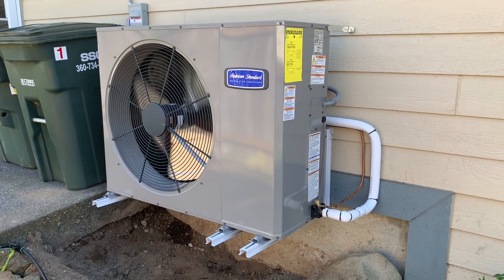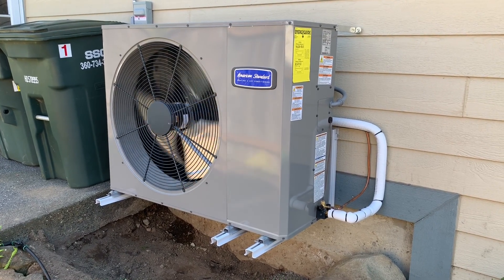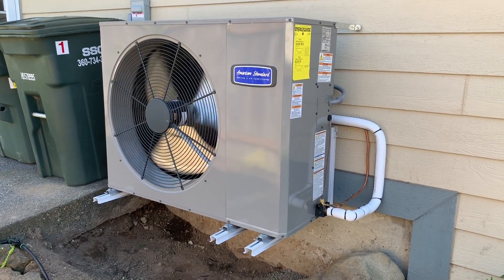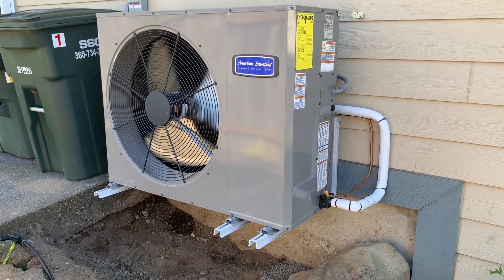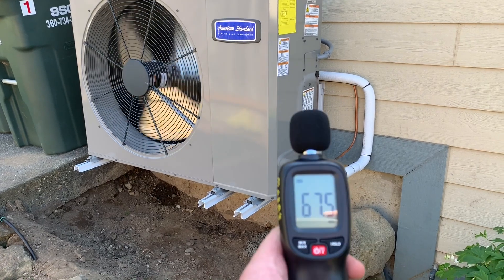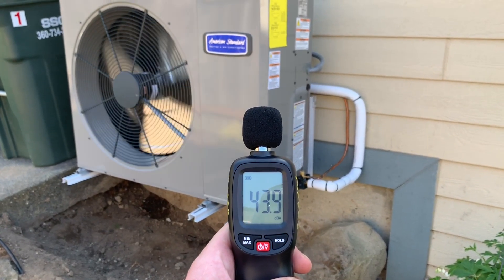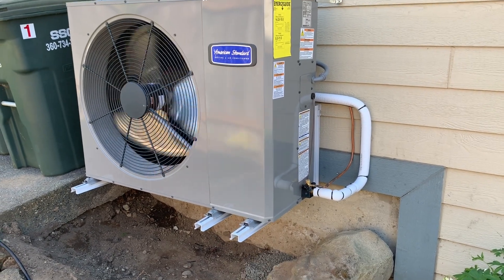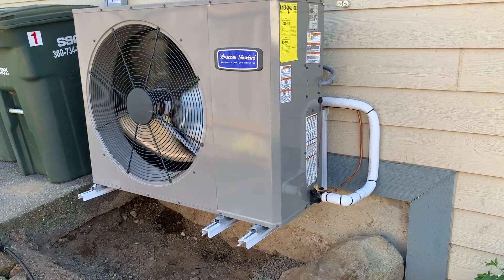Here we are at the site of an American Standard 19 SEER variable speed side discharge heat pump. This is the quietest unitary system we sell. I'll just prove it to you — here I am five feet away with a decibel meter: about 44 decibels at five feet, so that's much quieter than the average conversation.